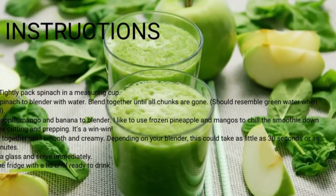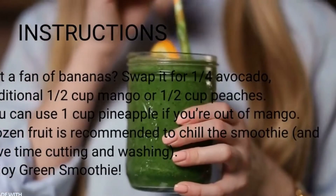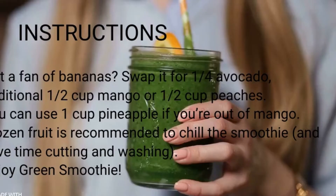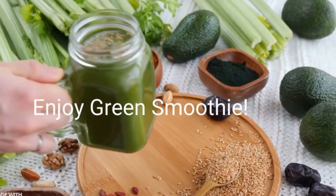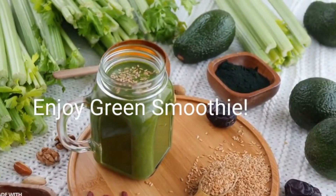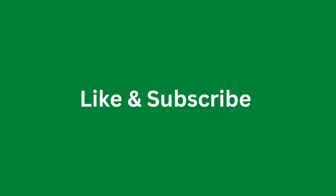Step 6 — store in the fridge with a lid until ready to drink. If not a fan of bananas, swap it for 1/4 avocado, an additional 1/2 cup mango, or 1/2 cup peaches. You can use 1 cup pineapple if you're out of mango. Frozen fruit is recommended to chill the smoothie and save time cutting and washing. Enjoy your green smoothie!